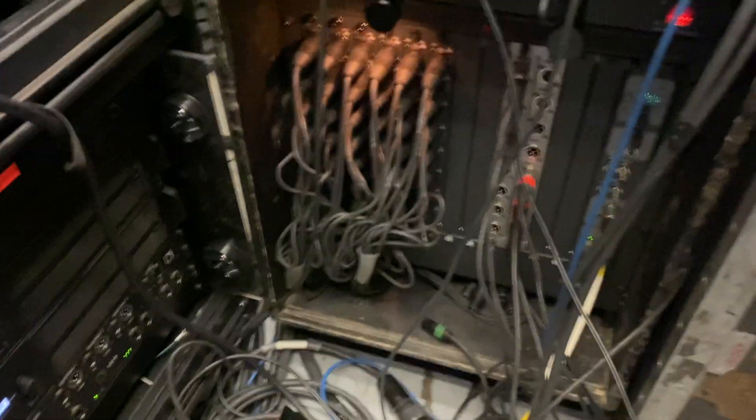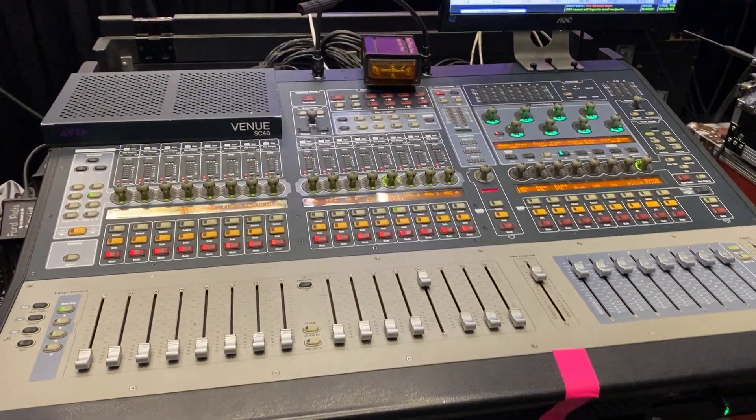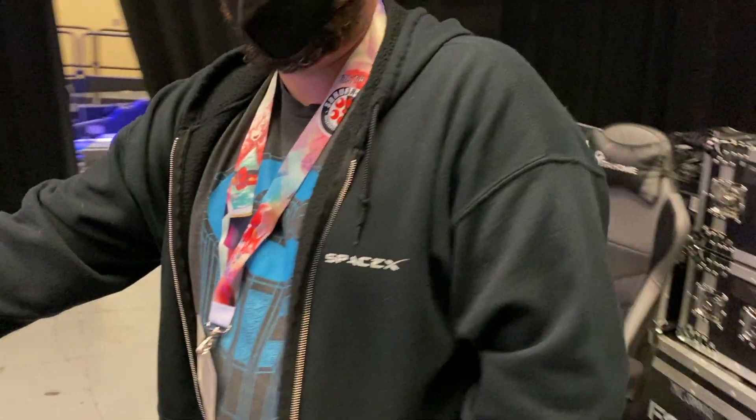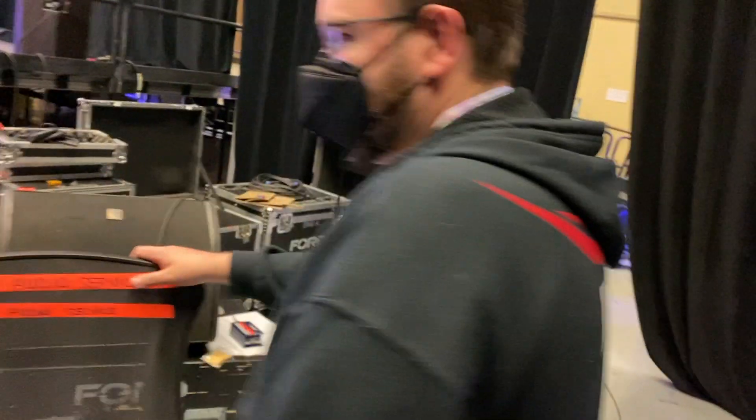The main split goes and drives the main system, and then the secondary split comes up and drives the monitor desk. We've got Alex doing monitors here — he's doing a great job. He's a SpaceX guy — get a load of this guy. Is that a Falcon 9 sweatshirt? That is the Falcon 9 sweatshirt. I brought my Starlink cat — geek out on that.